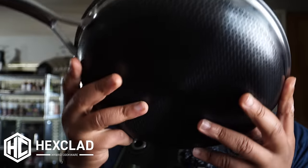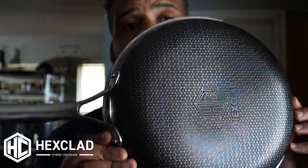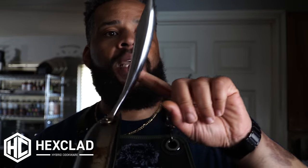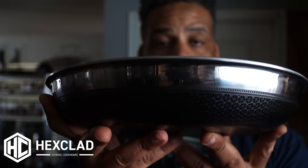A question I often get asked is: do HexClad pans last? They look gorgeous brand new, but what do they look like after heavy continuous use? This has been my daily driver for about the past six months, and I actually think it cooks better now that I've broken it in. I've had it upwards of 500 to 600 degrees over an open grill. The stay-cool handle has remained cool, and you can see on the edges it incorporates those stainless steel qualities we know and love.